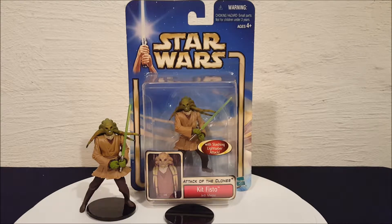Hey everyone, Josh here with a look at another Star Wars toy. Today we're looking at a toy from Attack of the Clones. This is Kit Fisto, Jedi Master. Let's take a closer look at him here.